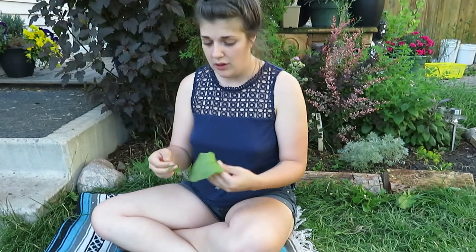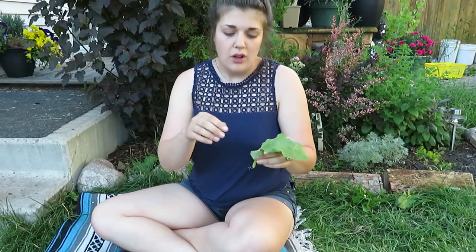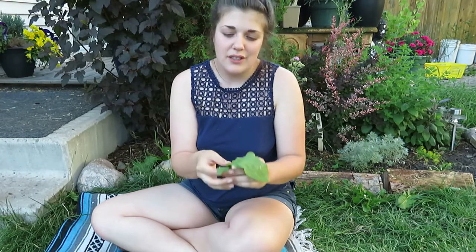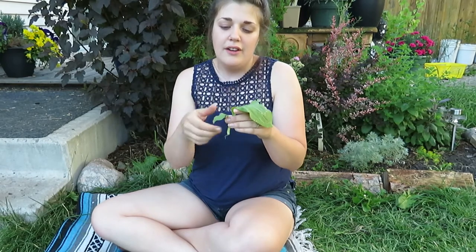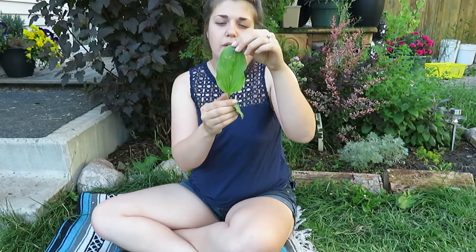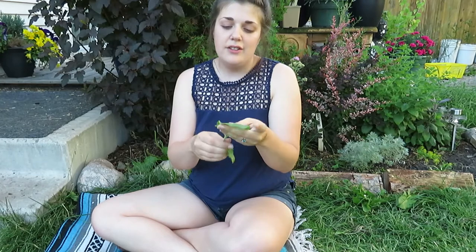Let's get started with the leaves. They grow basal, which means they grow right on the ground at the base of the plant. If you think about the word 'basal,' it sounds like 'base' — a good way to remember these leaves don't come up the stalk at all, they stay on the ground. They are also pretty oval-shaped, or ovate, and they have a very smooth margin or smooth edge, which is a good way to spot it right off the bat.